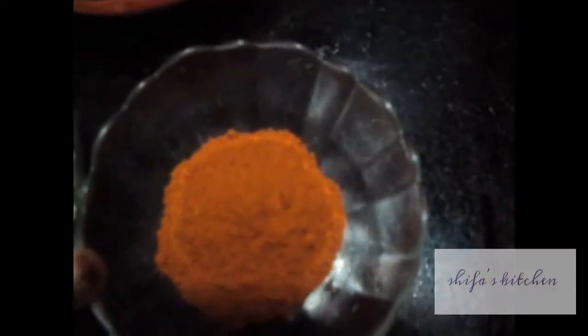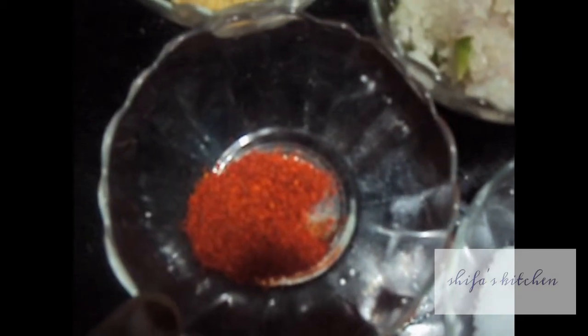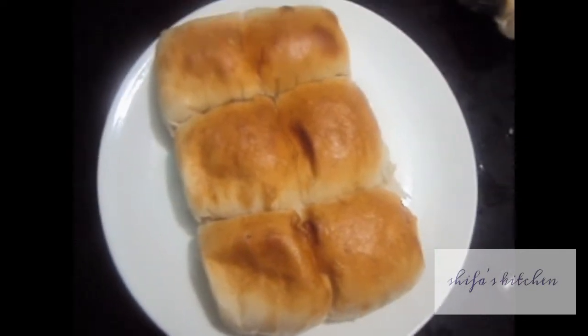Pau Bhaji Masala 2 tbsp, 1 capsicum finely chopped, 1 onion finely chopped, 1 tsp of ginger garlic paste, butter, salt to taste, red chilli powder 1 tsp. We will need Pau or the flatbread which we get in India.